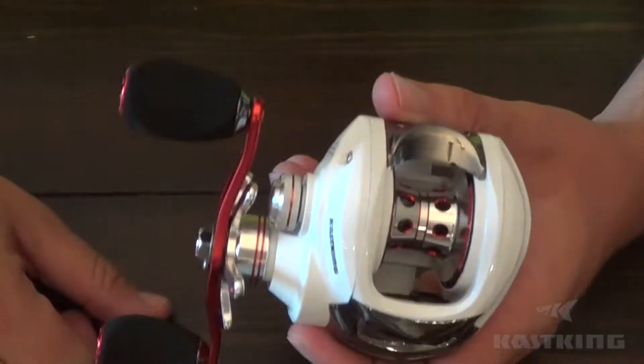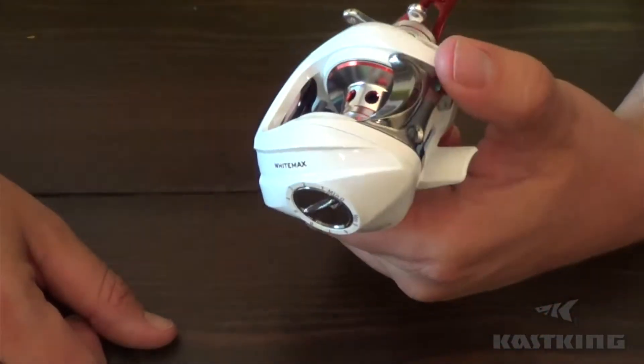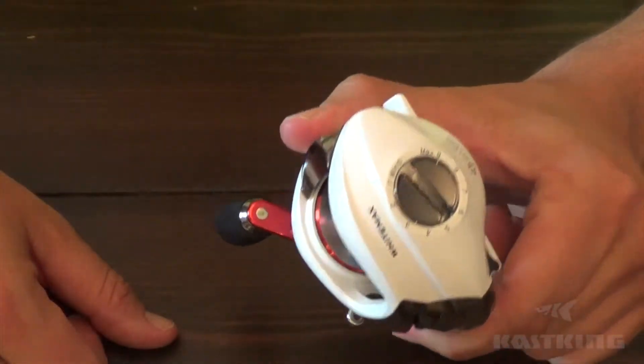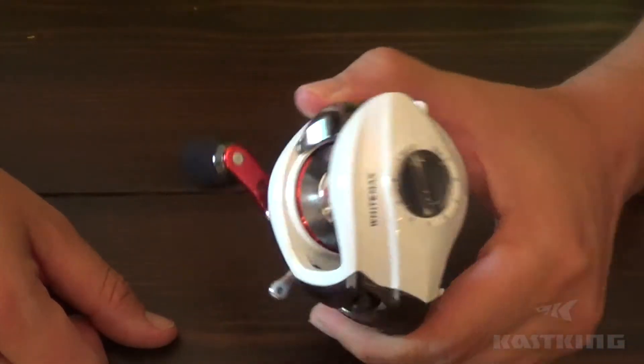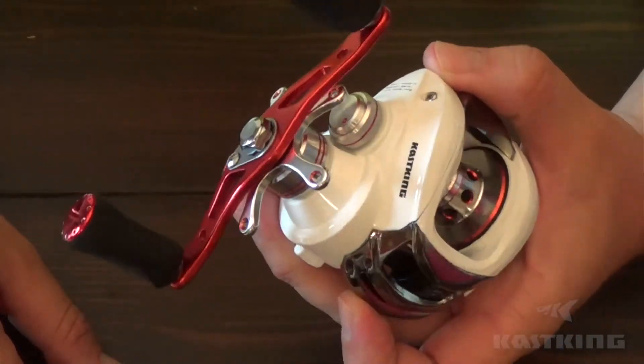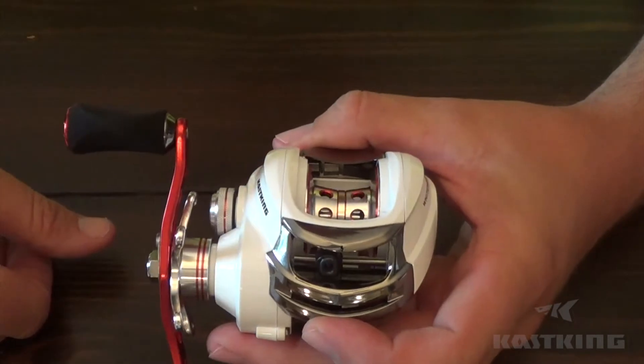Hey guys, how's it going? Back today with another new baitcaster from Kasking — this one is the new White Max. Just a really nice looking reel, super clean look with the white and the red accent. Just a clean looking reel; really impressed with how it looks.